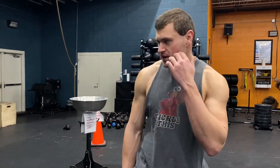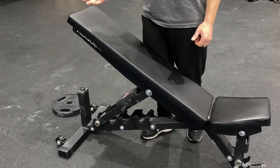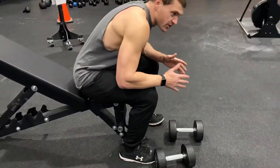Hey friends, James here. This is low incline dumbbell bench. It's going to depend on your bench — this is actually probably a little more aggressive than I would consider a low, but the bench only has a few options. Probably around 30 degrees is going to be where you want to be for this. The point of going a low incline is to start getting your upper chest, your clavicular fibers a little more.